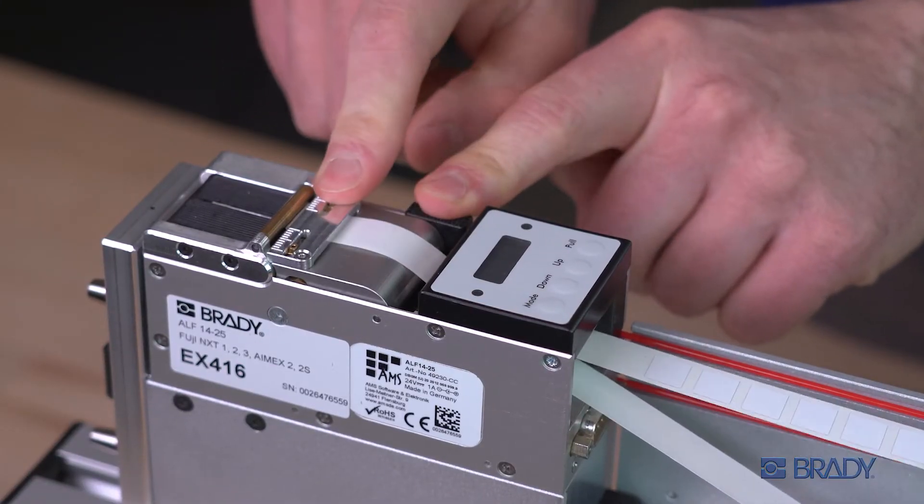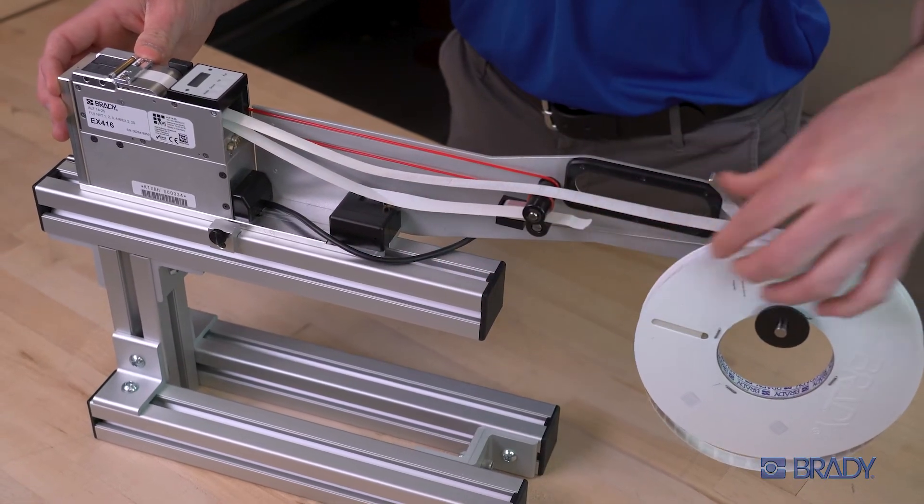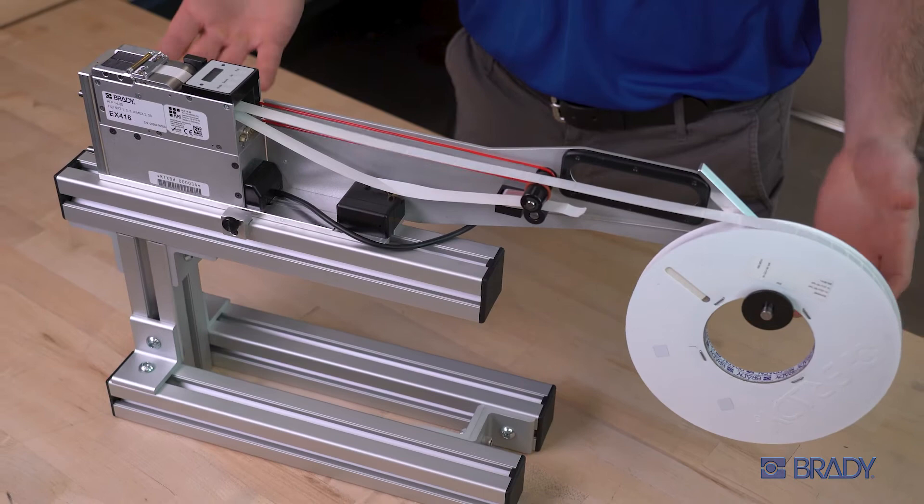Then, while pressing the black latch, push the guide plate back down. Remove the slack from the label liner and your material is ready to go.